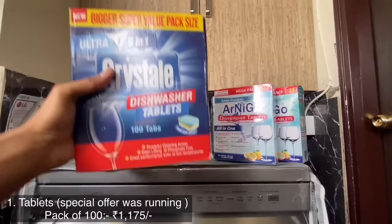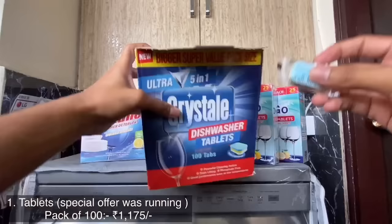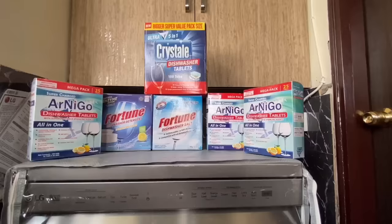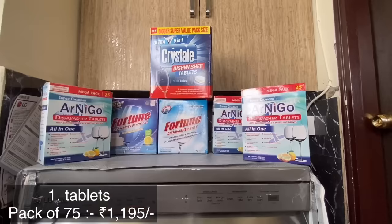Now let's see the information and cost of dishwasher tablets, dishwasher detergent, dishwasher rinse aid, dishwasher salt, and their usage. Just load one tablet for one dishwasher use. If dishes are less, use half a tablet or use one spoon of dishwasher detergent powder.